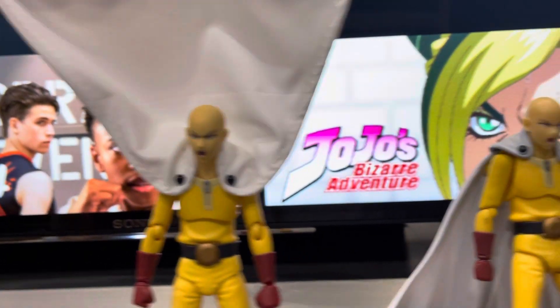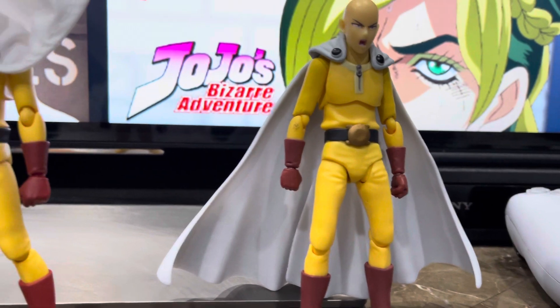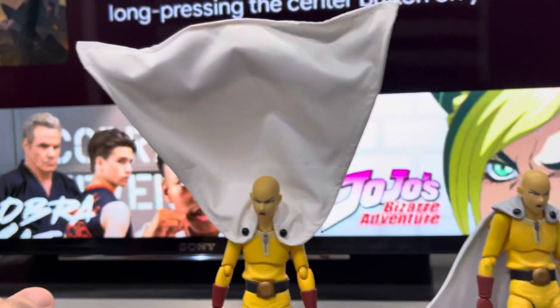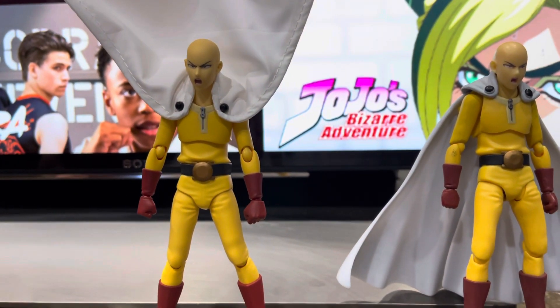It's a high improvement. This old cape here — this is a fake figure I'm just using as a reference — but look at this compared to this. This is an update that I think everybody should do.